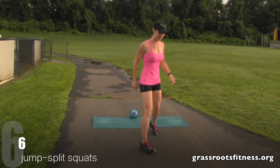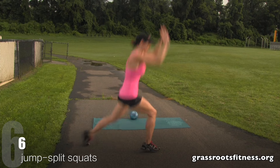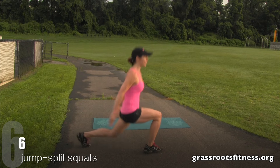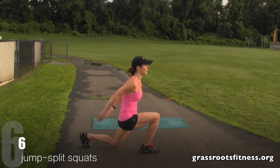Bring it all the way up, ladies. Get set — I'll show you from the side. Bring it down. Six, five, four. Good. Three — lost balance — two, one.